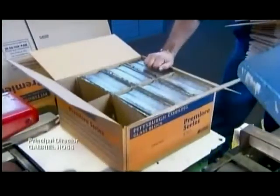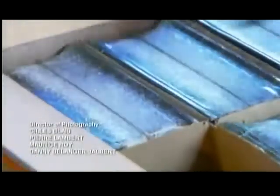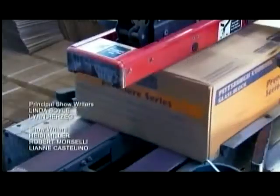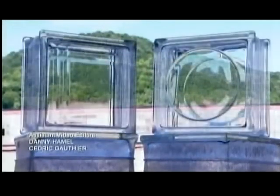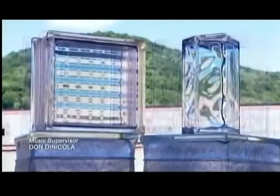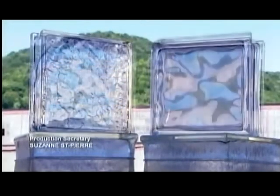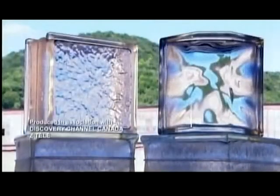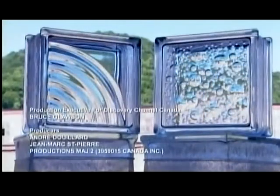Finally, the glass blocks are ready for shipping. Workers pack them into cardboard boxes that have block-sized sections to keep them safe during transport. Glass blocks come in so many shapes, sizes, and patterns that the design possibilities are endless. Both practical and beautiful, it's no wonder they're so popular with builders and decorators alike.